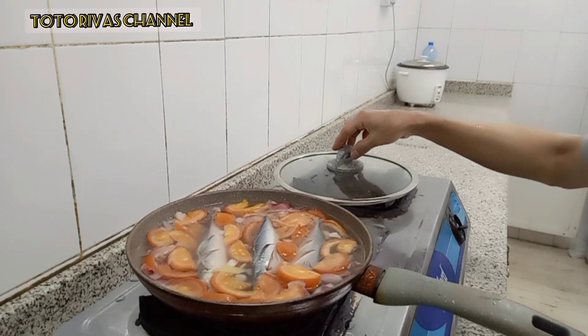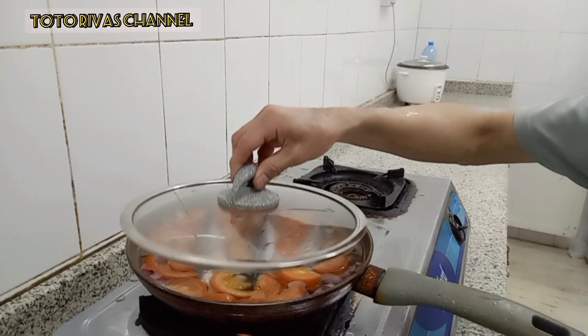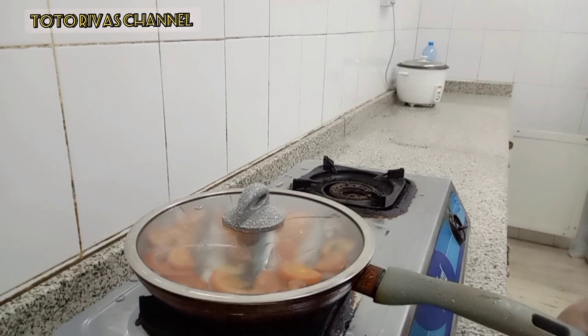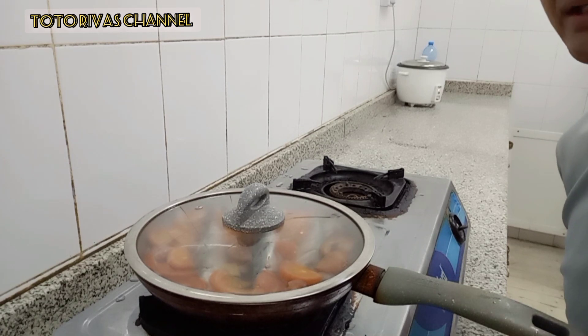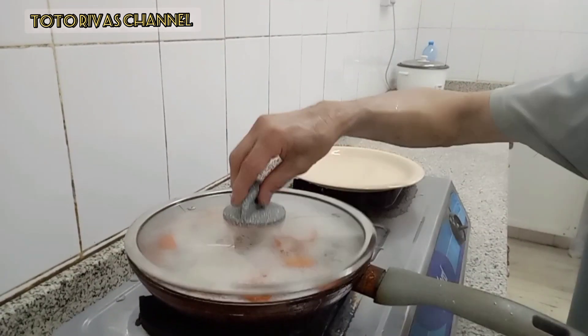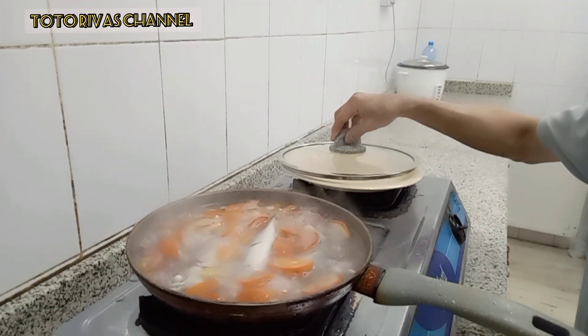Yung sarap, sarap yan guys. Hintay lang natin siya. Maroto at nang tulo yan. Iwanan na natin siya ng 5 to 10 minutes or as we can — hanggang 15 minutes, hanggang maluto ang ating isda guys. Kulog-kulo na yung tubig natin guys.